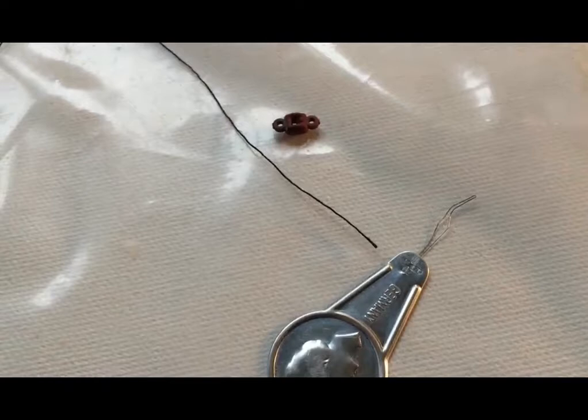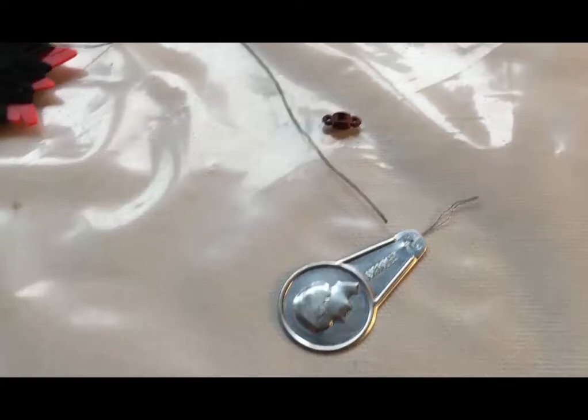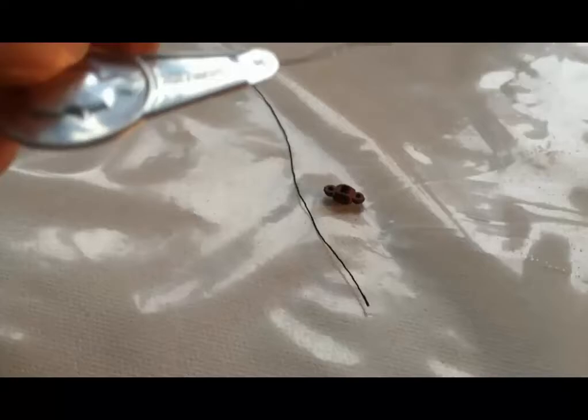After trying to get the thread through this little piece, I had a flashback to grade 7 sewing class and remembered that there was a thing you could use to help thread a needle. So I went rifling through some old sewing things and found this little tool that I guess is called a needle threader — I don't know if it has some official name.